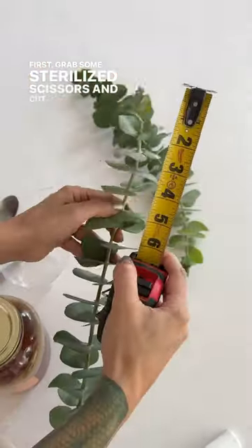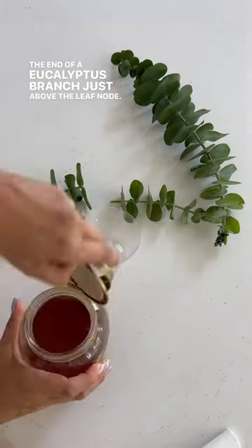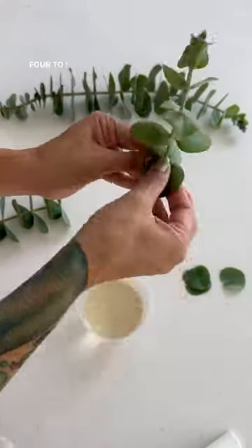First, grab some sterilized scissors and cut four to five inches from the end of a eucalyptus branch just above the leaf node. Get some honey and add a teaspoon to a cup of water. Remove the leaves on the lower half of the cutting, leaving around four to six leaves.